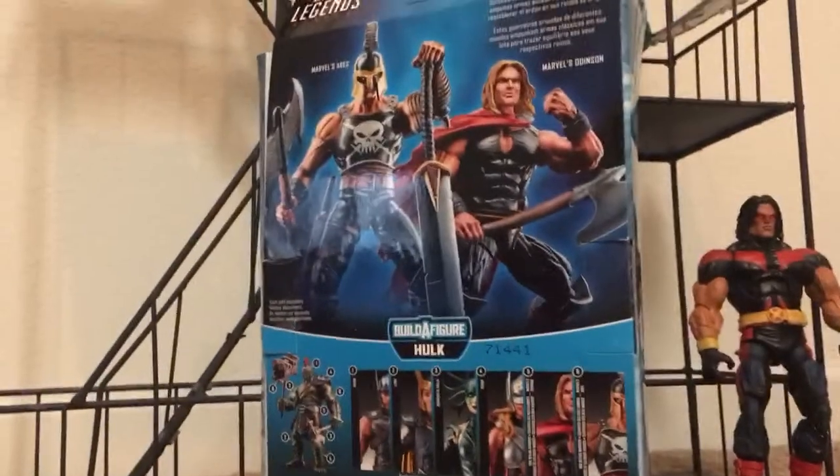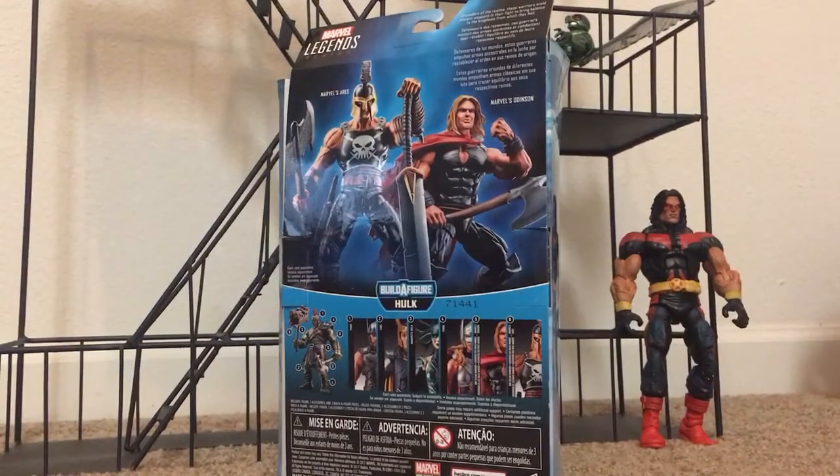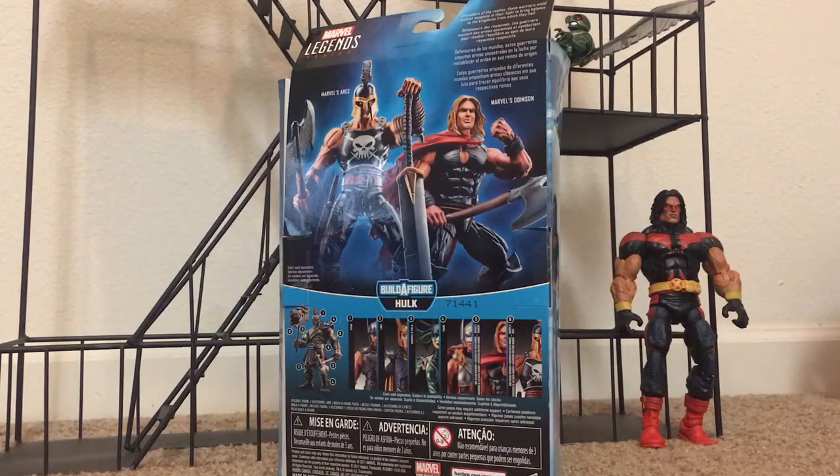So these two share a package. Just got this in the mail today. It's a pretty new release, hasn't released everywhere just yet. I did pay a little bit extra for mine, but it's definitely worth the money. It comes with a lot of accessories — Hulk's left arm and a big hammer-type weapon. It also comes with three weapons for Ares: the axe, the sword, and a little knife as well. Ares' helmet is also removable.